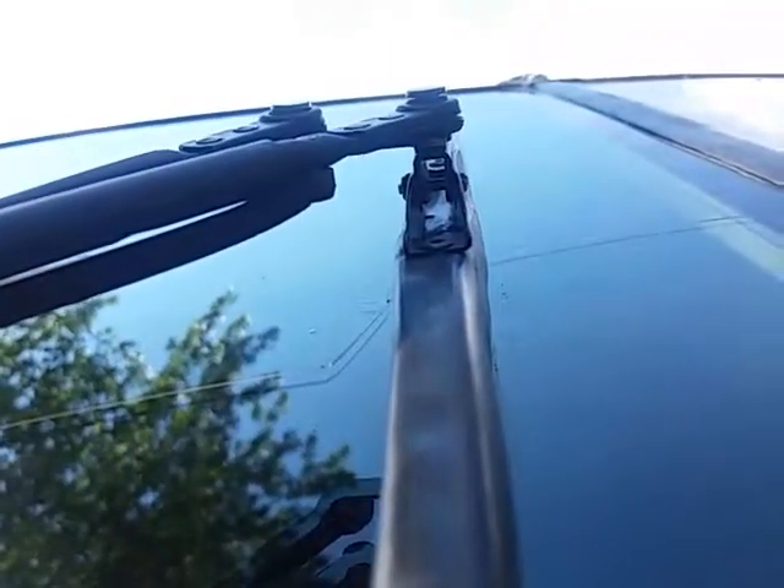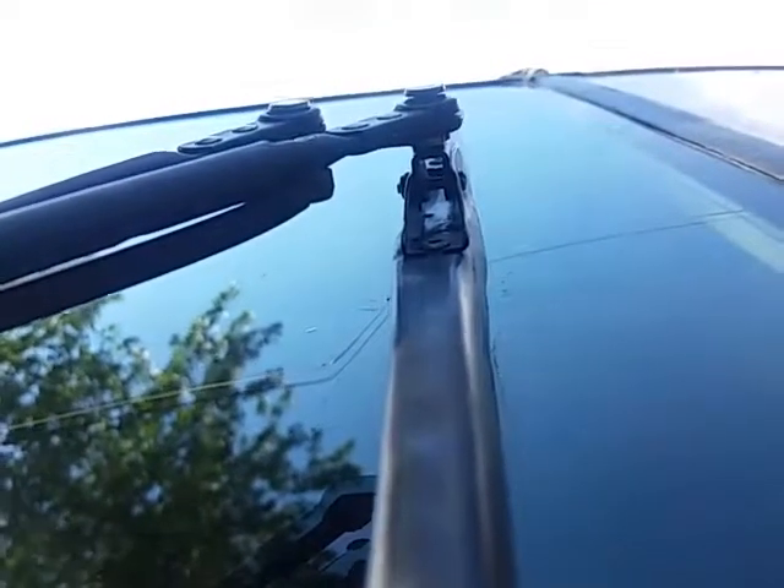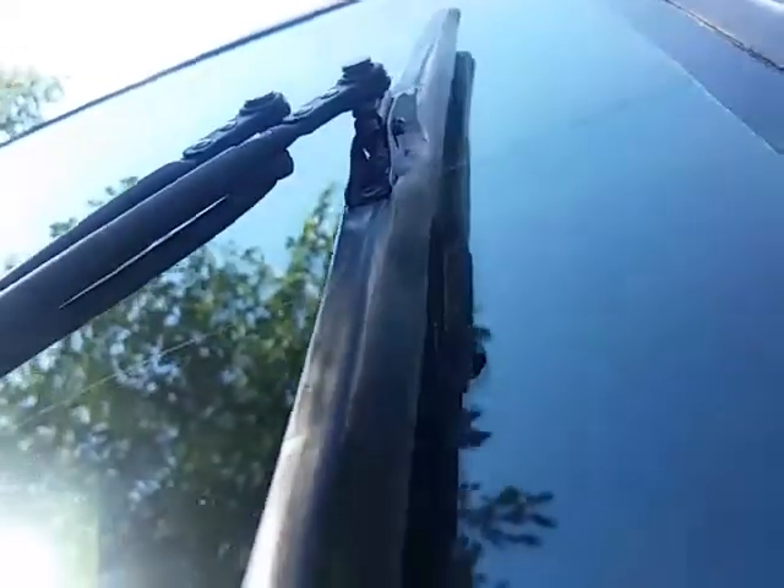And then you use the original bolt and nut. This saddle — or this wiper — will bend in some. You can see it's bent in. That's all you do to modify it. Now you can use modern wipers on there.